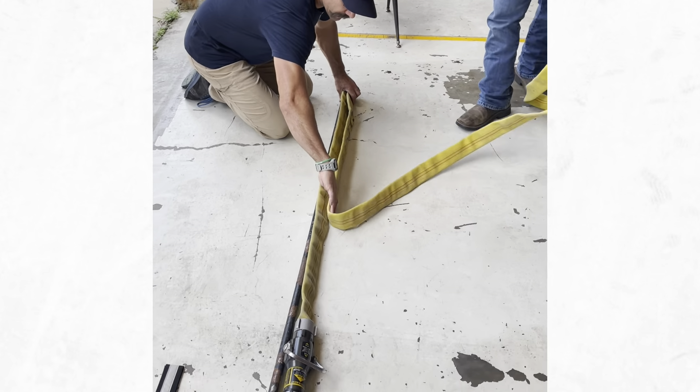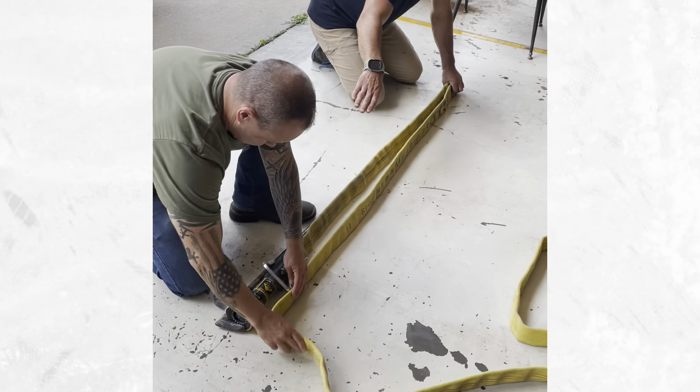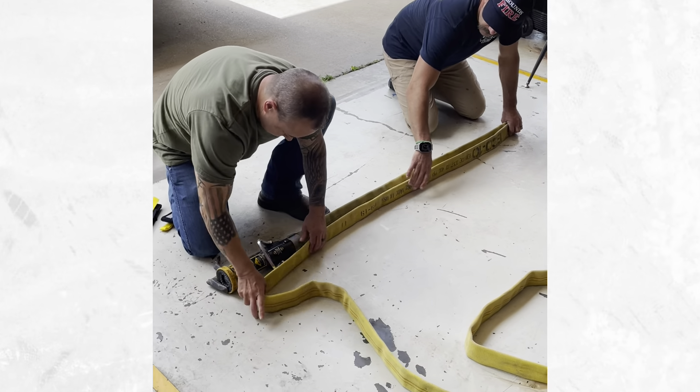We'll go up there and start on that, and I'll do the back end. All of the front end is going to be even with the nozzle.